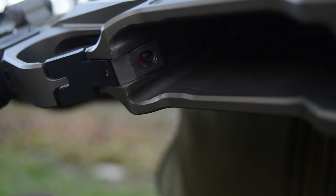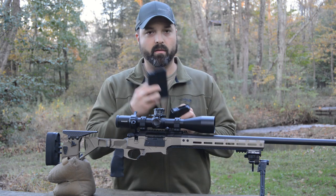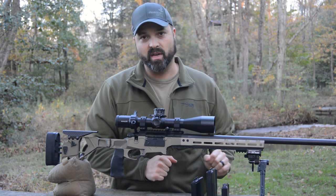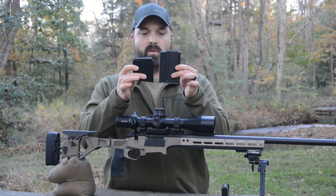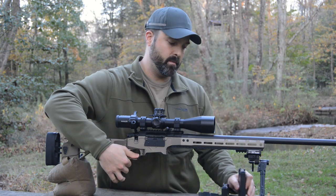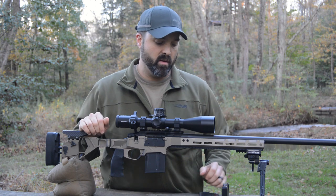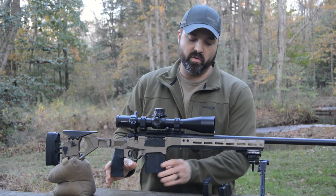Another unique feature of the Seekins HIT rifle is there is a mechanism inside the magwell to adjust to work with different types of magazines — AW mag, AICS mag, and 510. You can actually set it up to use either one. The production guns will use AW mags or AICS mags, which is quite handy for those of us who have been using AW mags for a long time. Both are 10-round mags, which will save you some snags. Just another great feature allowing maximum user friendliness if you prefer AW mags.